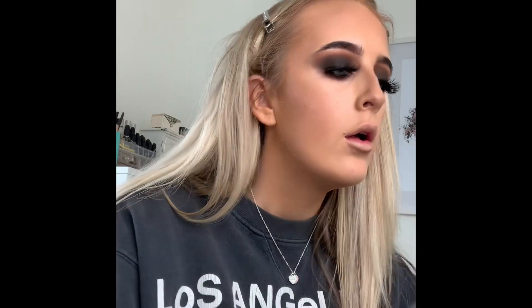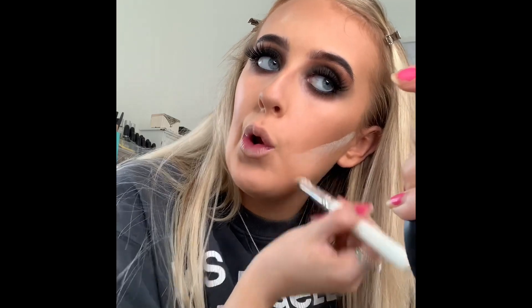Now it's time to powder to make sure it lasts all day. The product I'm going to use is the Laura Mercier Translucent Powder — it is the best powder on the market, hands down. I'm using a powder brush, going down my forehead, between my eyebrows, down the nose, the chin, and the smile line. Then I take a small eyeshadow brush to put a little bit of powder underneath my eyes, and use a brush to bake the nose contour.